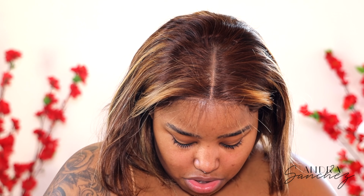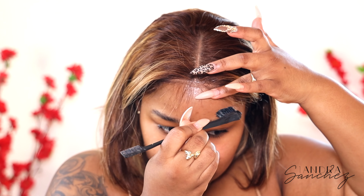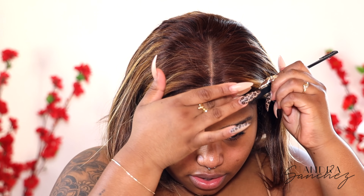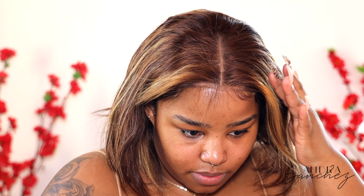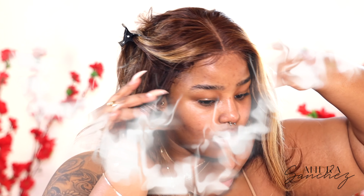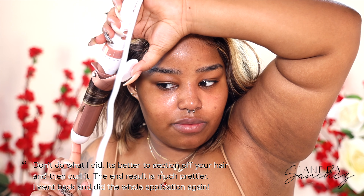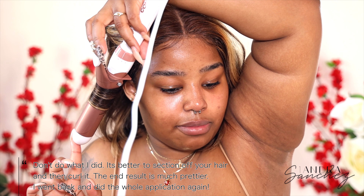So I'm going to go ahead and use an edge brush. I'm just going to spray some of this onto the brush — you don't have to take as much as I did, but you can take whatever you feel is necessary. So I'm just going to take random pieces and start curling them. I don't want to do this in any specific order or whatever.